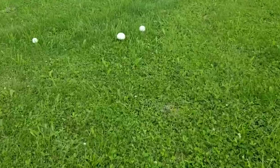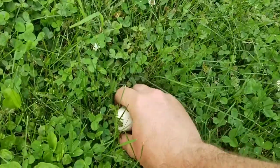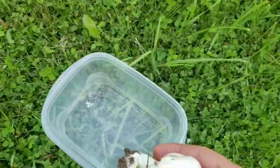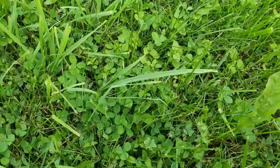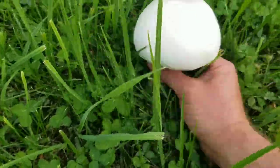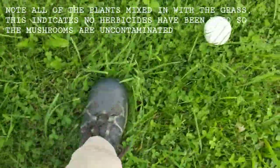We got a ton of rain here lately. I was just driving by this meadow here and we got some beautiful horse mushrooms growing here. Pick these boys, look at those monsters. These are a little early, but we had so much rain that they're popping.